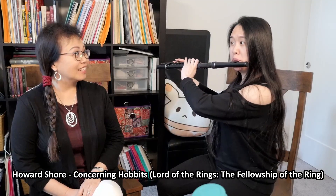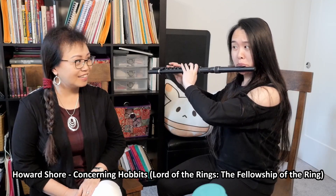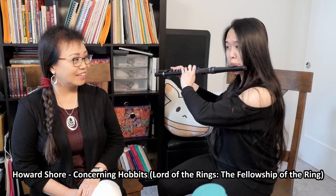By the way, this is not sponsored by Nuvo Flute — but Nuvo Flute, if you do want to sponsor me, let me know. Like it's totally different. I actually have a few students who bought one so they can play outside — then you're not subjecting your flute to the elements. You can play this in the shower. I can actually wash it.